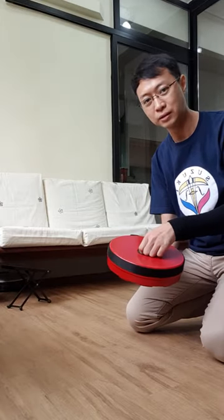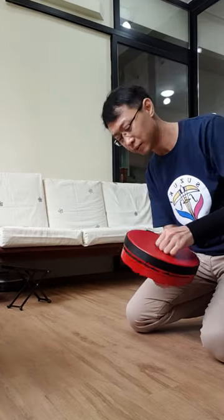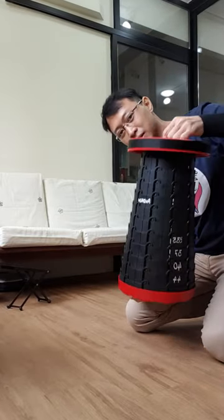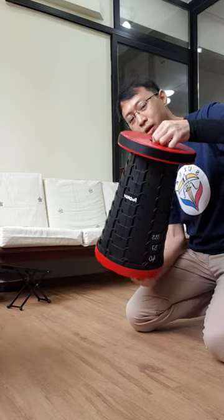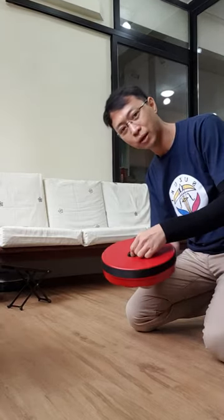So it operates like this: you twist it open and it becomes a seat. And if you give it a nice twist, you can collapse it.